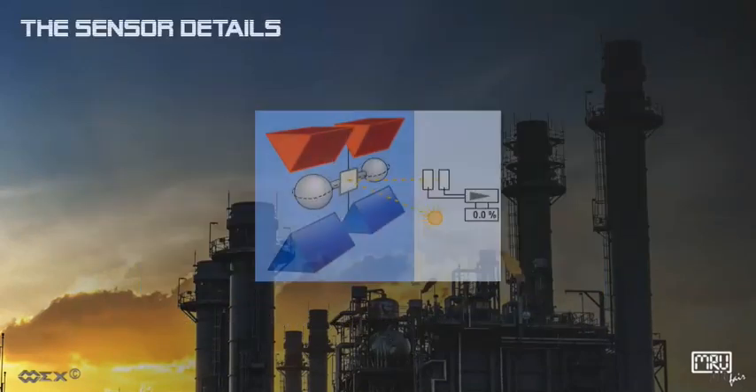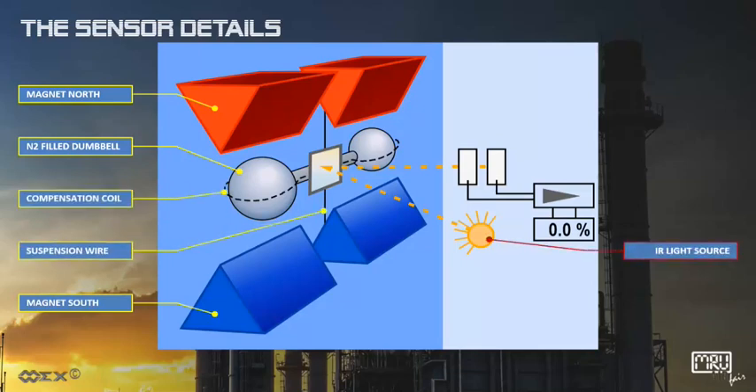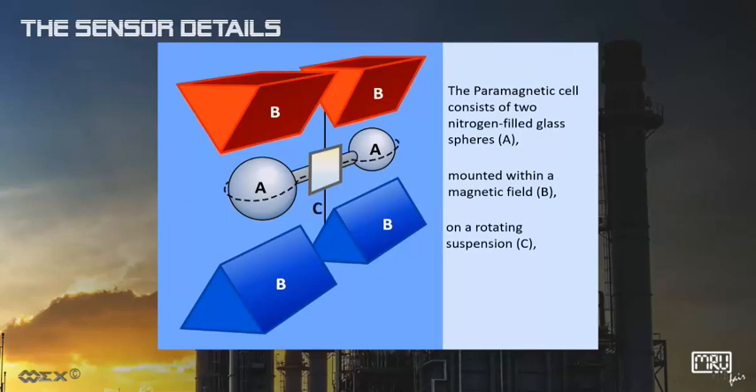Here are the sensor details: magnetic north, magnetic south, two nitrogen-filled dumbbells, compensation coil, suspension wire, infrared light source, centered mirror, two photo detectors. The paramagnetic cell consists of two nitrogen-filled glass spheres (A), mounted within a magnetic field (B), on a rotating suspension (C), with a mirror placed in the center (D).